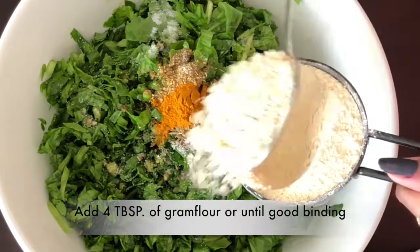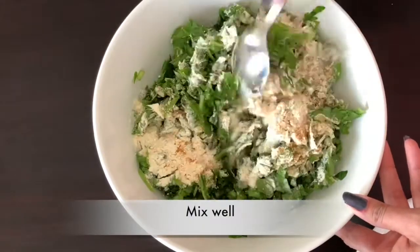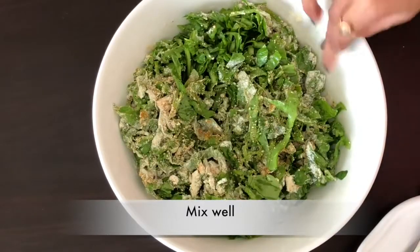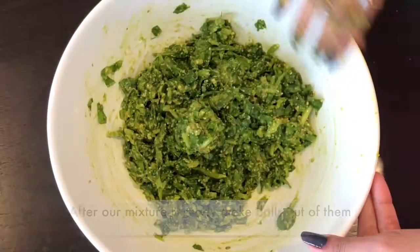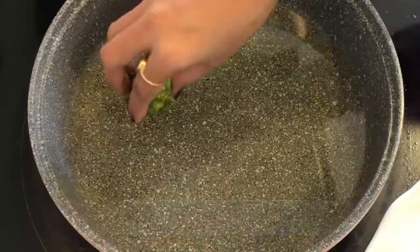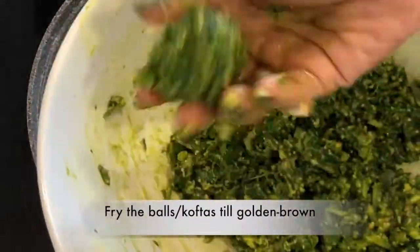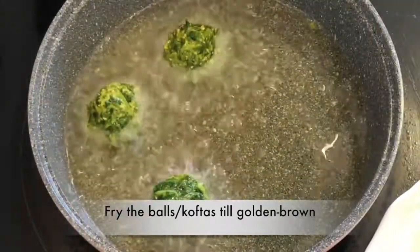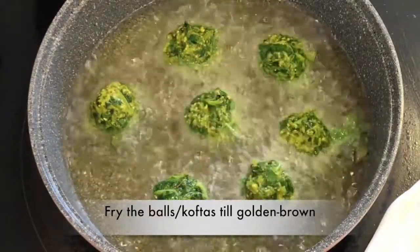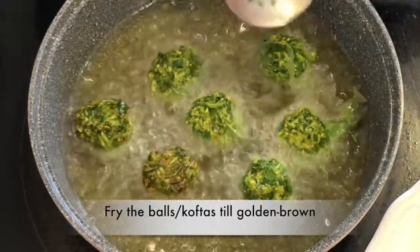We will mix everything together with a spoon. We will then shape the batter into round koftas. After shaping, we will fry them until they are golden brown.